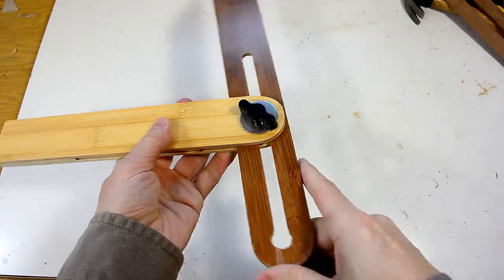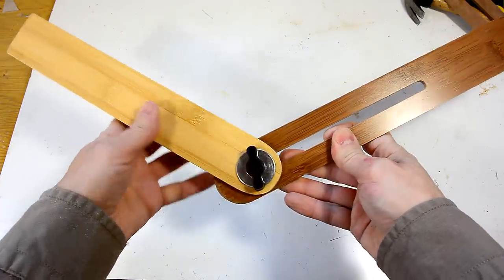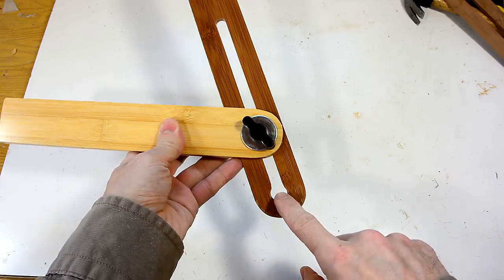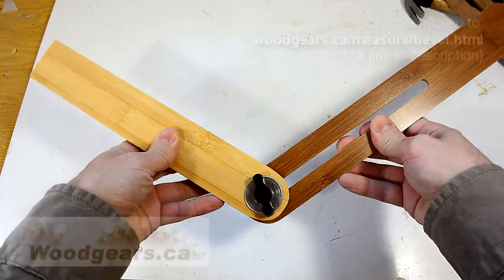It's important for a bevel gauge to be able to measure inside angles, and so you need to have both sides here less than flush. For instance, if it only went this far, you couldn't really measure an inside angle because you couldn't put it against here. I ended up expanding this hole a little bit and sanding this part down a little bit so that you can get both sides flush on any inside angle.